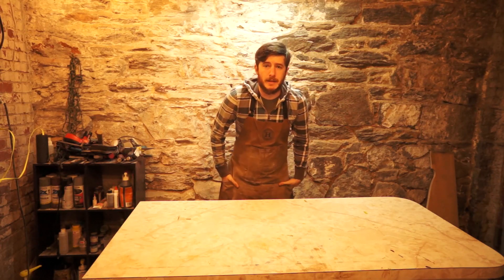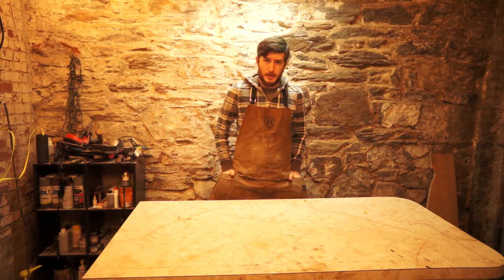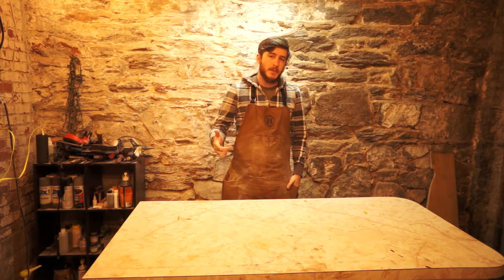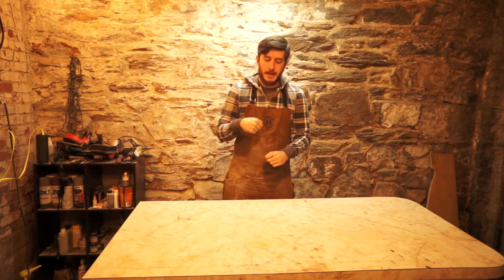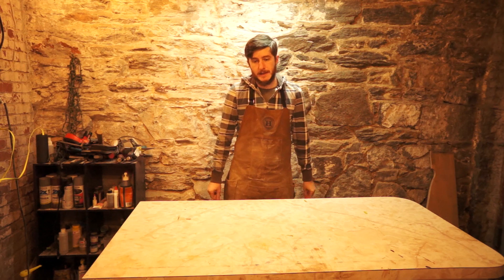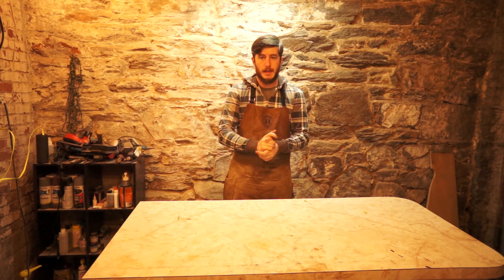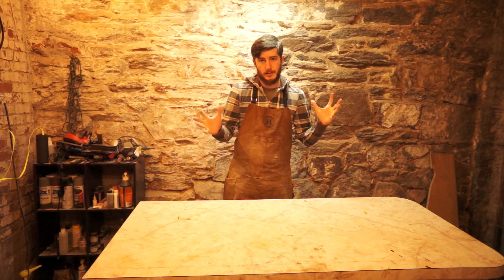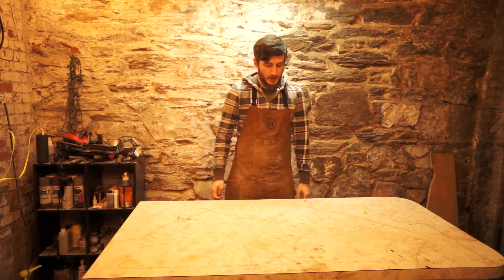Hey there! Welcome back down to the dungeon. I'm Chris with Good Roads, and today I want to talk to you about pressing skateboards. Every press I've ever had for making decks, you've either had to manually pump air out of a bag, or you had to sit there and crank down bolts and nuts, and I'm tired of doing that. So what we're going to do is build an electric mechanical press so that I can press boards, hopefully, at the push of a button.